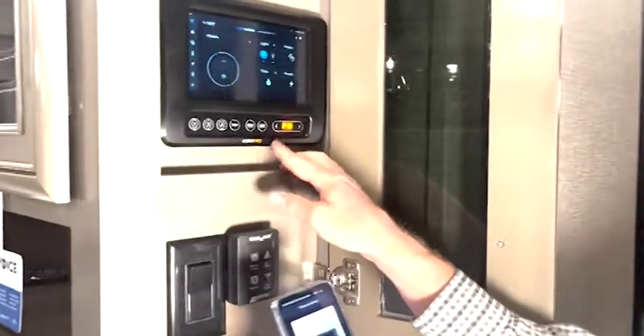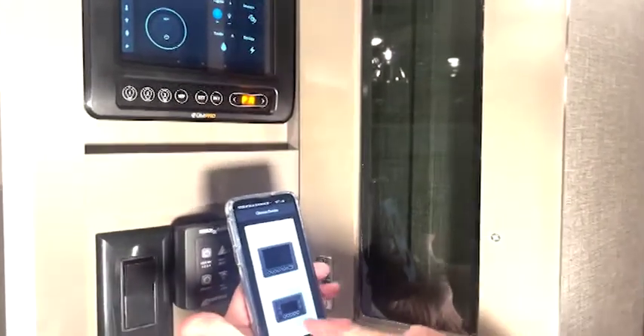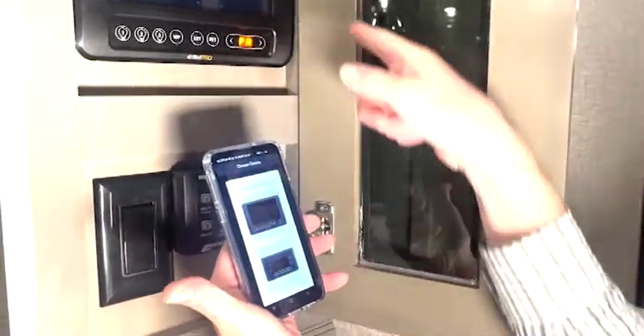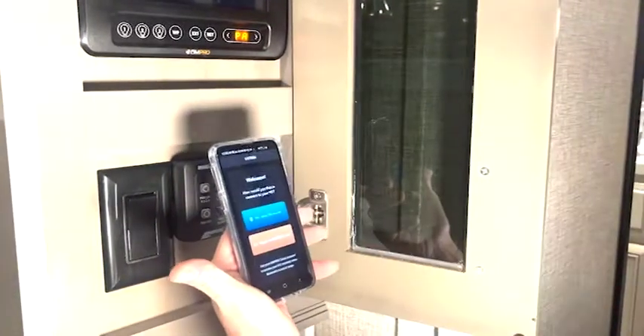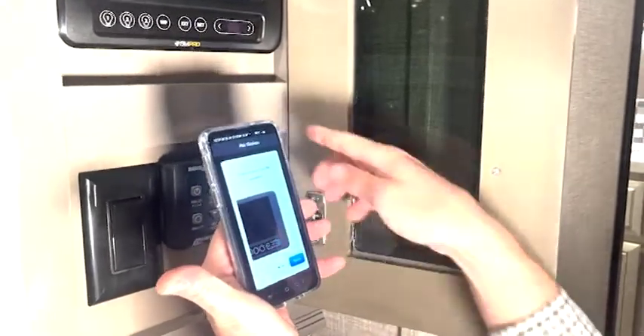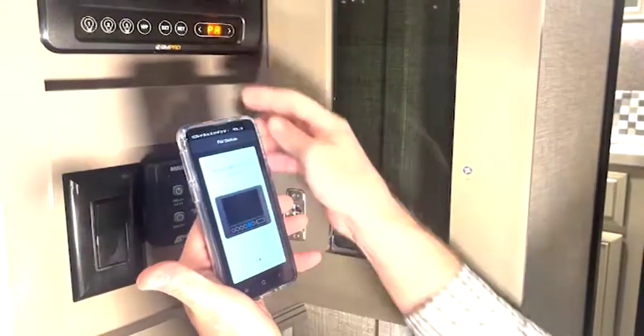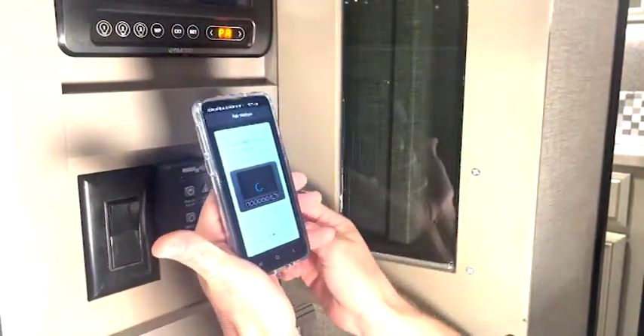You're going to come down to these redundancy buttons and scroll over to where it says PA. Open up your app and select a device — as you can see, this mirrors that. We're going to choose the large one. We're going to pair using Bluetooth signal and it's going to walk me through it. It says scroll over to PA, which I did. Click next, and I'm going to hit the EXT button.